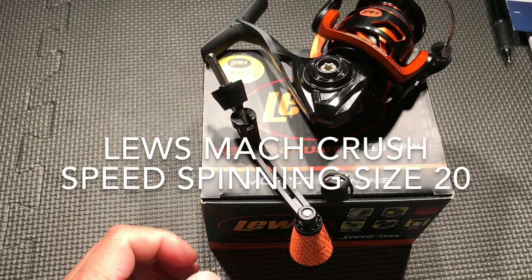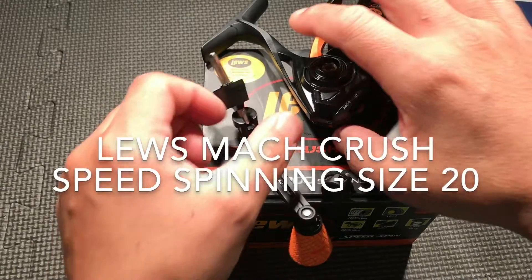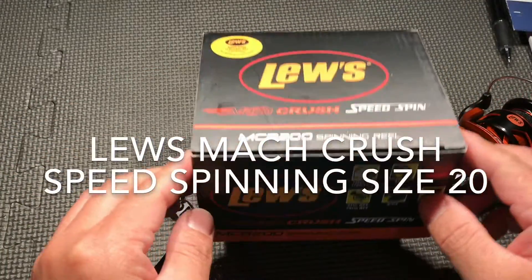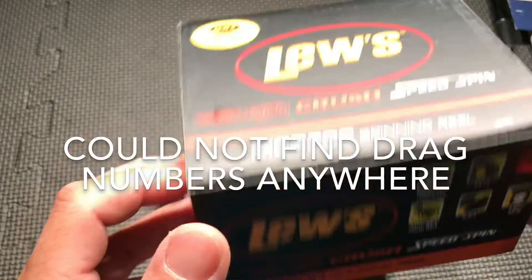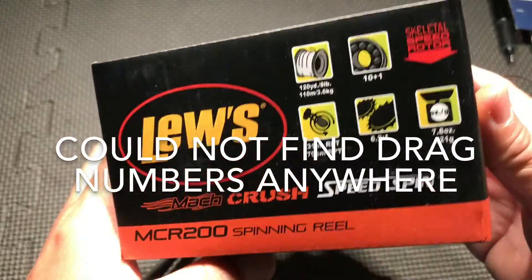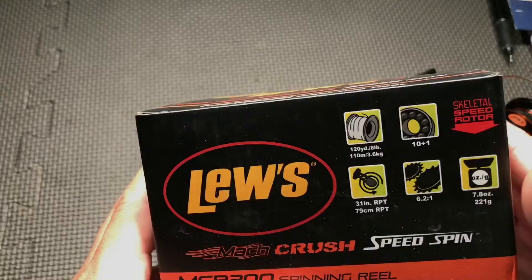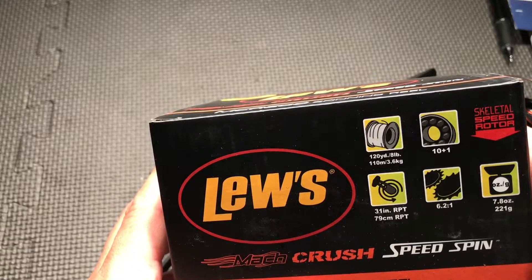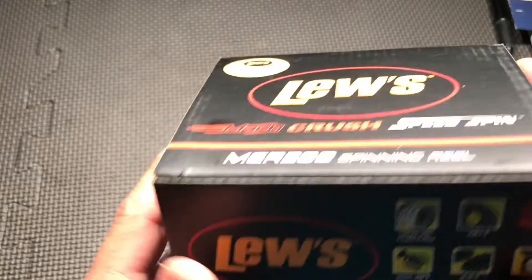What's going on guys, Fishwood back with another unboxing video. This time it's from Lew's — something new. It's the Lew's Mark Crush Speed spinning reel. Nice box. It has 11 ball bearings, weighs 7.8 ounces, 6.2 to 1 gear ratio, and 31 inches per turn.